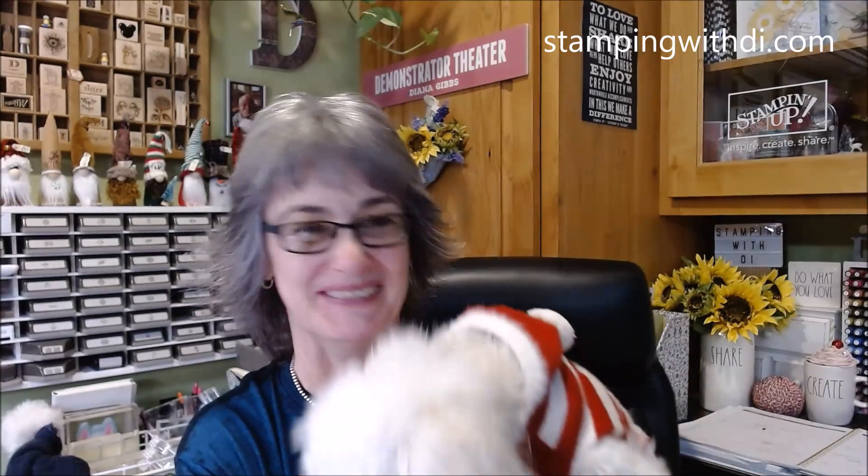If you are new to my channel, welcome! If you've been here before, welcome back. My name is Diana and I'm an independent Stampin' Up! demonstrator, and this is Winston. He's looking around like 'who are you talking to, there's nobody in the room!'